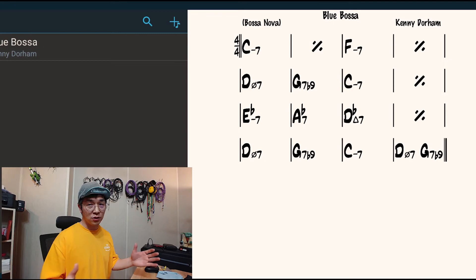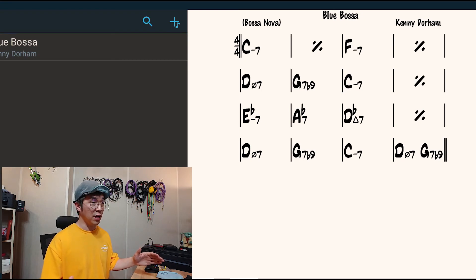I syncopated even more so that I can push the band forward. So try to remember one of the basic ideas in Latin music — it's all about how you syncopate the notes. Of course, there are tons of more different ideas we need to have, but this is it for now.